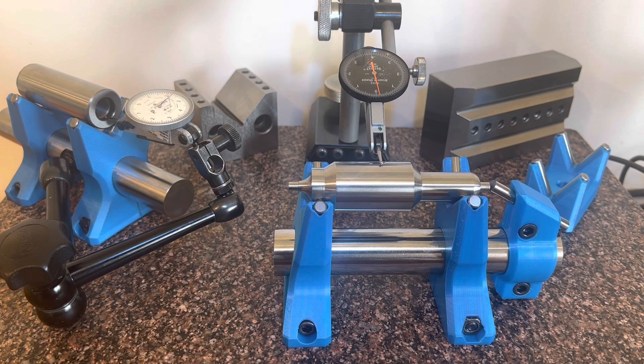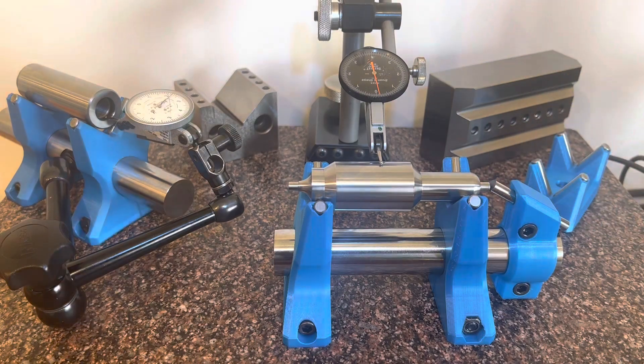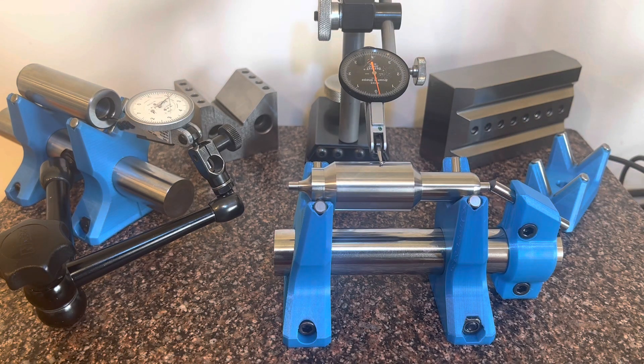Where I stole the idea was from a company that builds punch grinders — Roll-O-Matic. They're a Swiss company, and that's where I first saw the carbide rods used as the v's of the v-block. I adapted it for 3D printing.